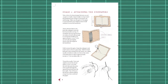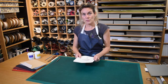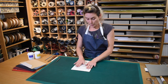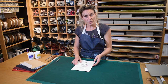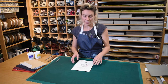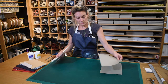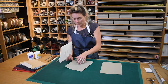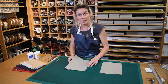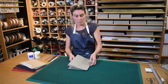Stage two: attaching the end papers. Before we do the sewing, we're going to apply our end papers around the outside. We're going to take one folded sheet — I'm going to add an additional sheet so that we've got an extra leaf of colored paper on either side, but the principle is exactly the same. We wrap one folded sheet around the outside, making sure the grain direction of this paper is running with the spine, then pop a second sheet around as well.